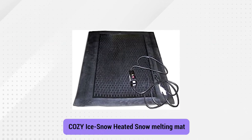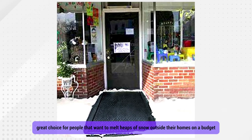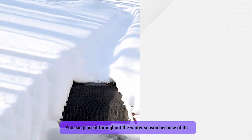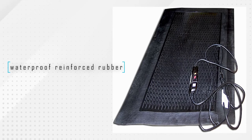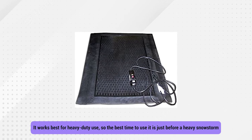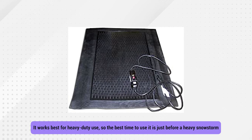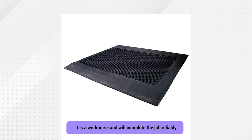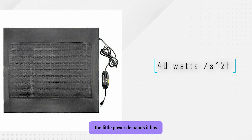Number 4: Cozy Ice Snow Heated Snow Melting Mat. This mat is another great choice for people that want to melt heaps of snow outside their homes on a budget. You can place it throughout the winter season because of its long-lasting rubber design and convenient sizing. Its size is 35 by 33 by 0.5 inches, and its exterior consists of waterproof reinforced rubber that does not crack when exposed to heat or cold temperatures. It works best for heavy-duty use, so the best time to use it is just before a heavy snowstorm. While it's not quick in its operation, it is a workhorse and will complete the job reliably. What makes it more impressive is the little power demands it has — only 40 watts per square foot — which is almost 90% more efficient compared to other units.